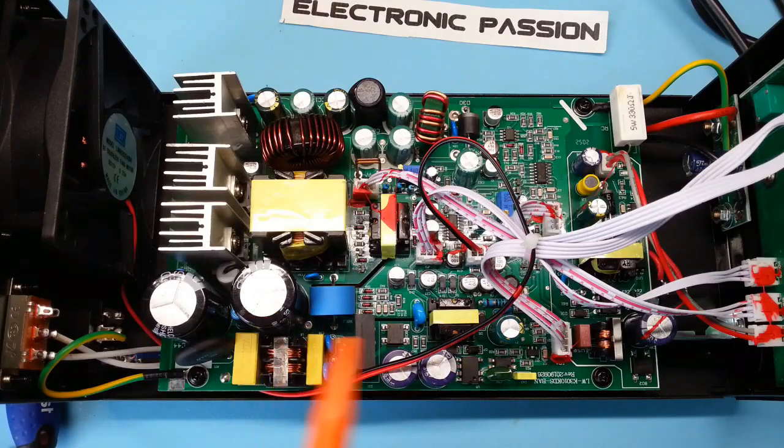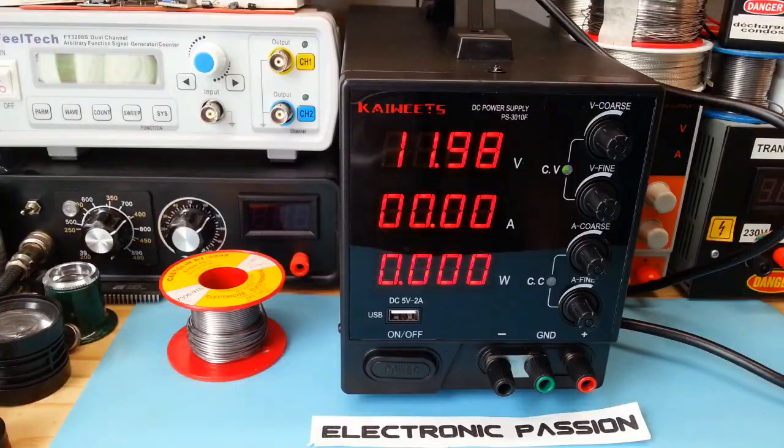Sinon, dans l'ensemble, c'est super propre. Je pense qu'il n'y a rien à dire. Si vous recherchez une alimentation avec un excellent rapport qualité-prix, je vous la recommande. Si elle vous intéresse, je vous laisse le lien dans la description. Allez, salut. À la prochaine pour une nouvelle vidéo.